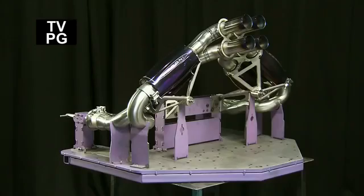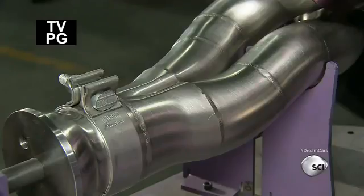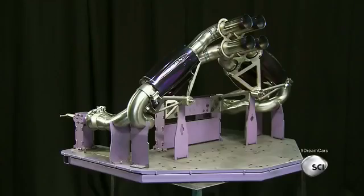The quadruple exhaust system is a trademark of Pagani car designs. Made of 22 pounds of pure titanium, it's built in Germany and customized for the Huayra. The mufflers are tuned to sound like an airplane taking off.